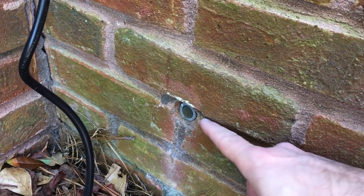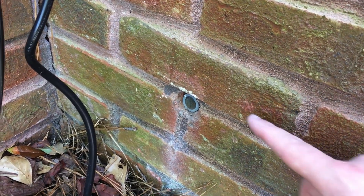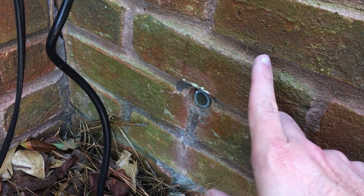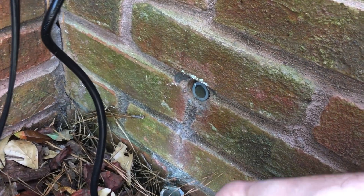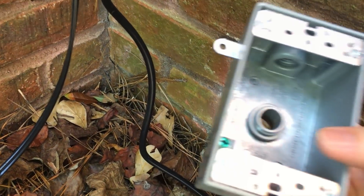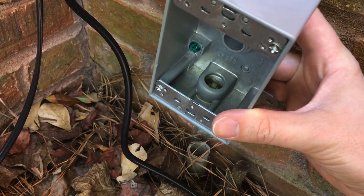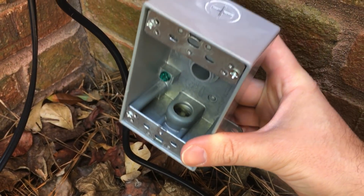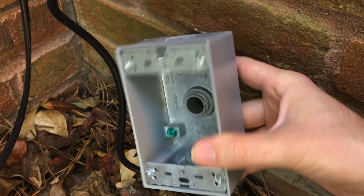I was lucky because my conduit and the hole are already in place. One interesting tip I read about if you have to drill your own hole is to angle it slightly upward so that any condensation or water will drip outward. Some people online also mentioned making a weeping hole by filing a little edge at the bottom to allow water to leak out, but I didn't see anything about that in the instructions so I'm not going to do that.